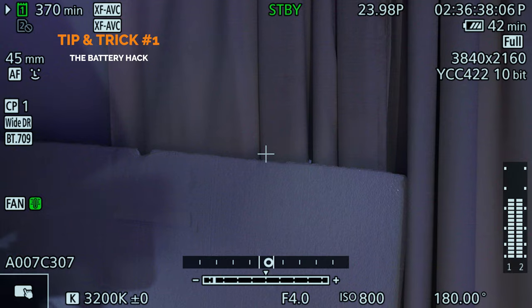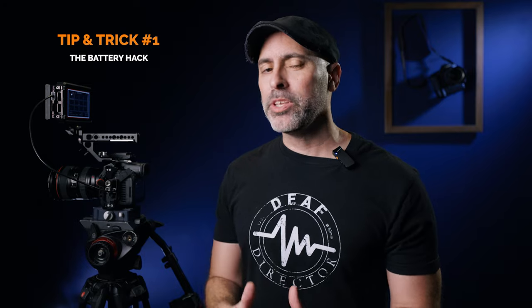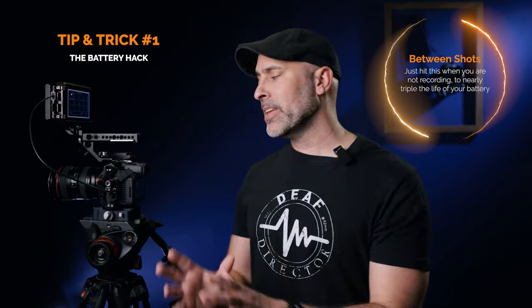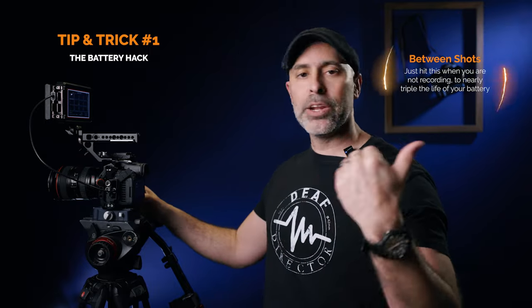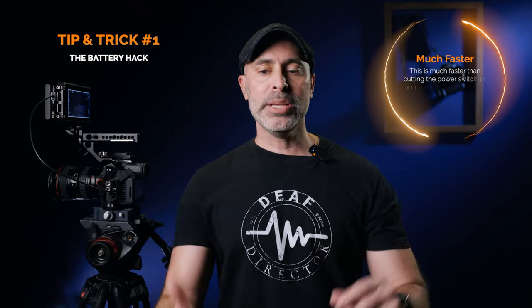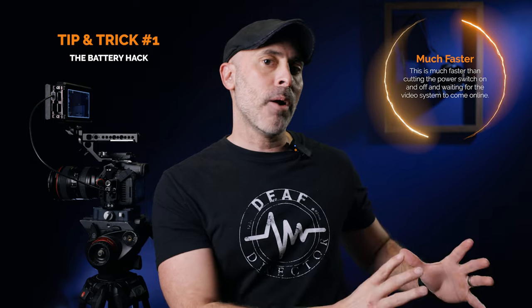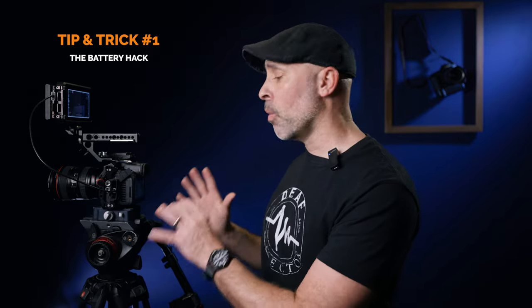Let me show you the trick. If you look at the back of my camera display, you can see I only have 42 minutes on my battery. But if I hit the media button, look what happens — it jumps all the way up to 108 minutes, more than double, nearing into the triple range. Not only does it greatly extend your battery life, but you don't have to turn the camera off. I can hit the button and within a second I'm back in video mode. So if I'm in between takes, I just hit that media button to save battery power, and when I'm ready to go, I'm back within a second and can instantly start recording. Super awesome hack — one I'd recommend you incorporate into your practices.